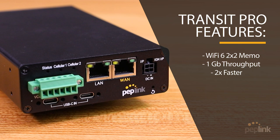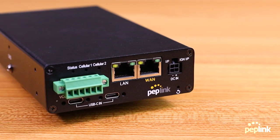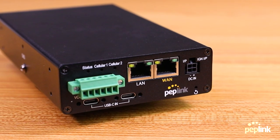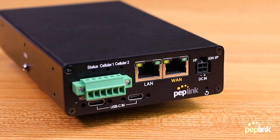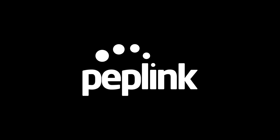Thank you all so much for following along to this unboxing of Peplink's brand new Max Transit Pro. Make sure you guys stay tuned to our channel — we will be coming out with more information, ways to configure this, ways to set it up on the back end, and more unboxing products. See you guys soon.